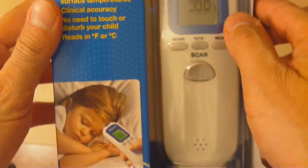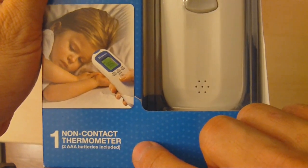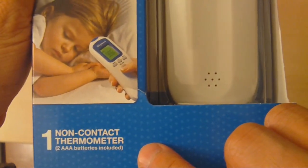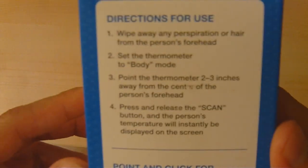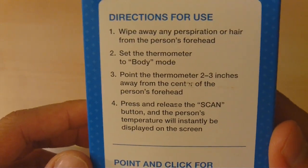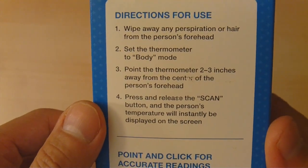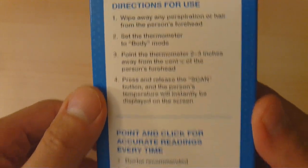It seems pretty powerful, especially since you don't need to touch. No touch means no contamination. It requires two AAA batteries, which are included according to the box. On the side it tells you the directions for use: first remove any perspiration or hair from the person's forehead, set the thermometer to body mode, and point it to three inches from the center of the forehead. Press scan and the person's temperature will be displayed on the screen. Sounds pretty simple.